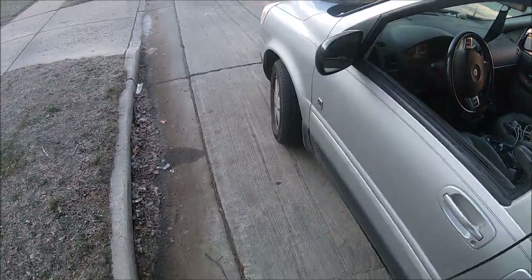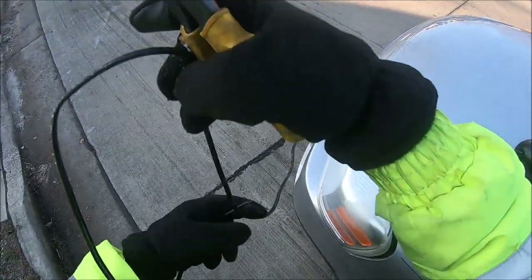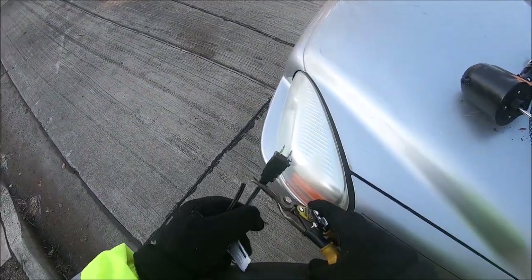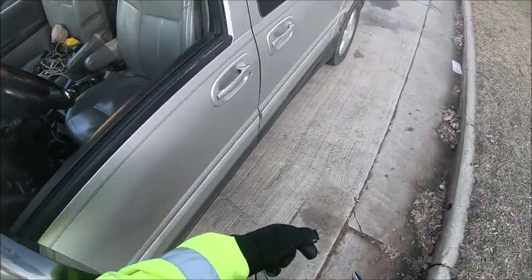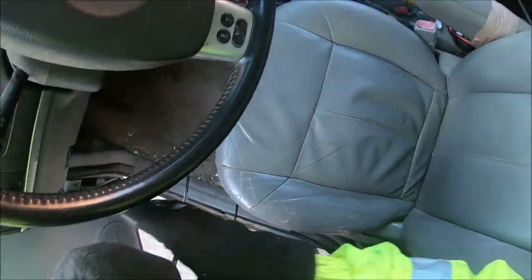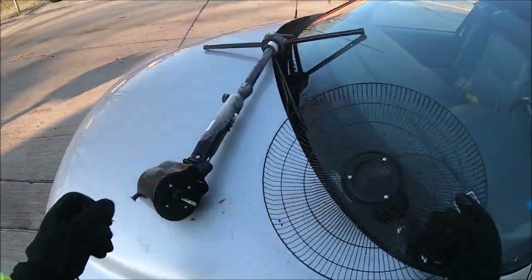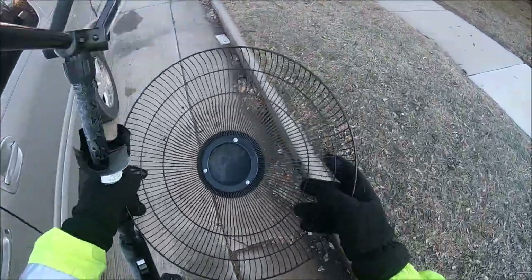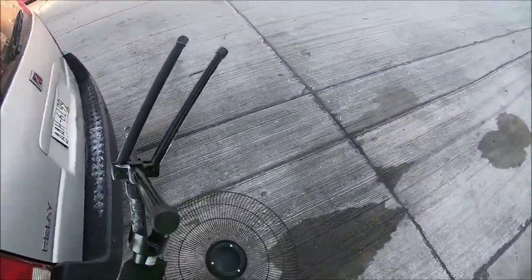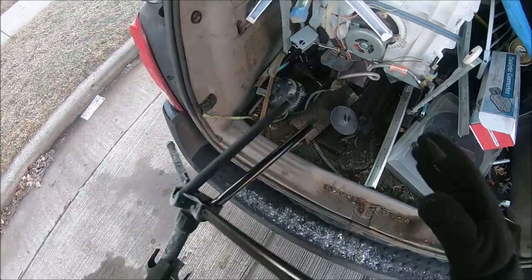I thought, you know what the heck — it's right after Christmas. I'm gonna go see if anybody threw anything out yet, cause I got nothing to do except head home. Woohoo — there always seems to be junk somewhere. I got people peeking out the window at me, but I don't think I can fit this whole thing, folks.